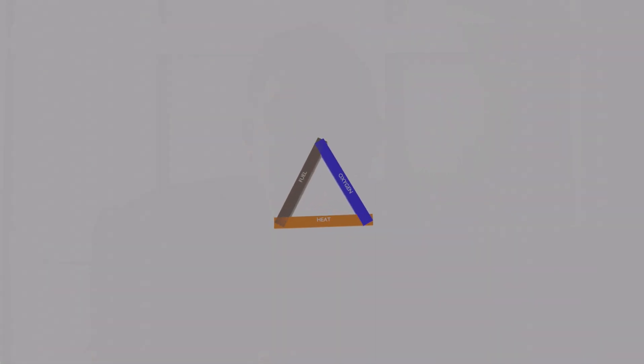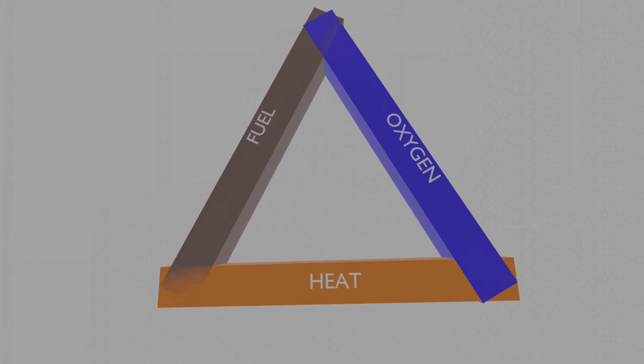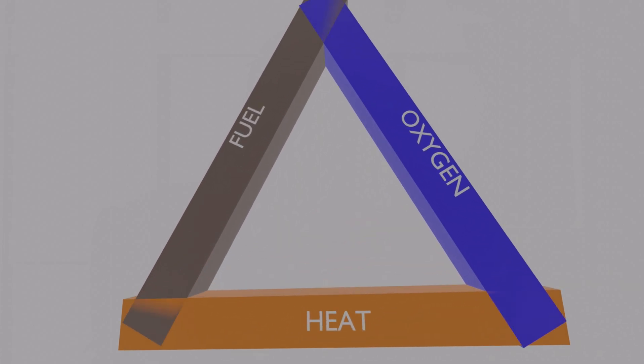The fire triangle represents the three elements required to support combustion, or allow things to burn: heat, fuel, and oxygen. Remove any one of these elements and the fire will go out.